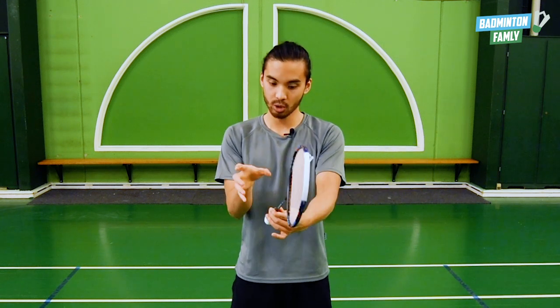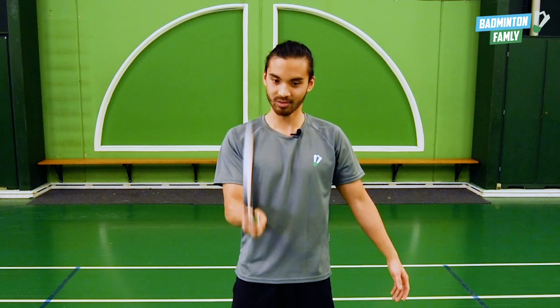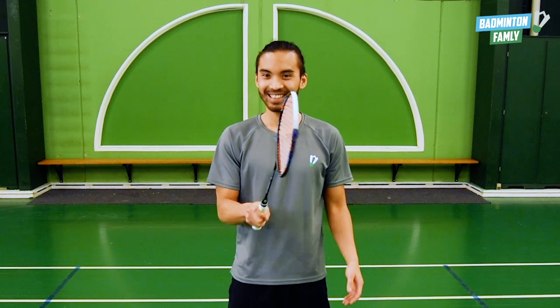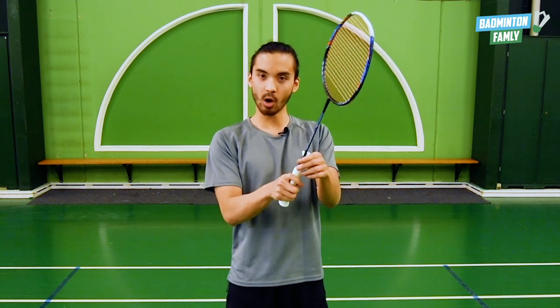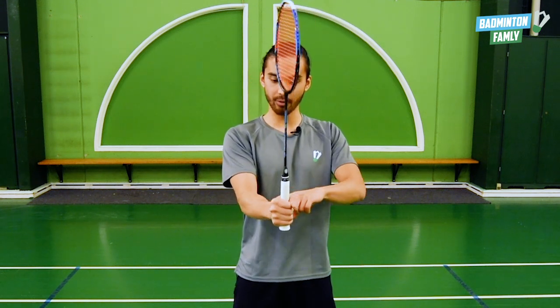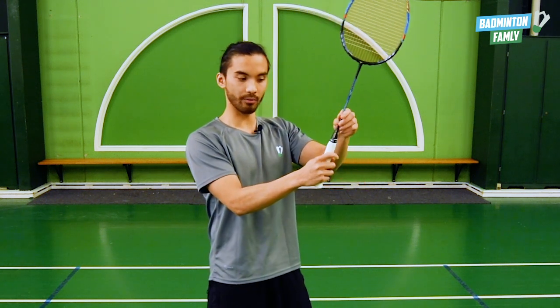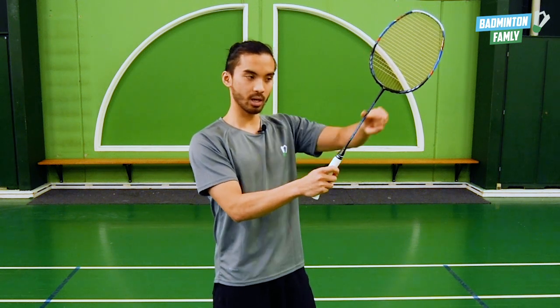What I usually tell people when they just started playing badminton is to try to grip the racket and hold it as if it was an axe, just like this. So when I'm holding it like this, the racket head is just like an axe head so I can chop stuff up. Also, I don't want to hold the grip tightly so I have a 90 degree angle between my arm and the racket. I want to have a loose grip so I have an angle that's bigger than 90 degrees, like this.